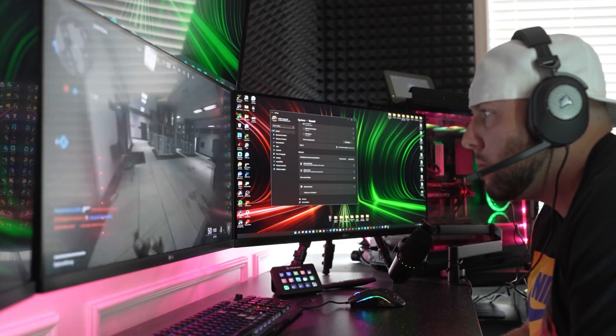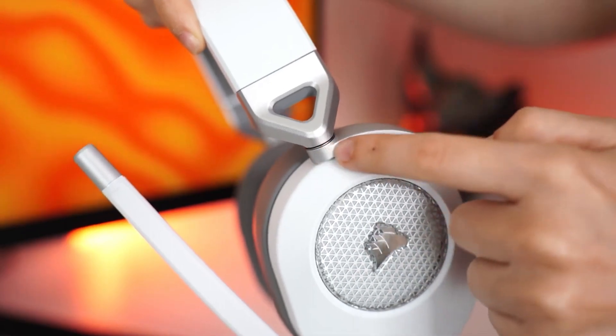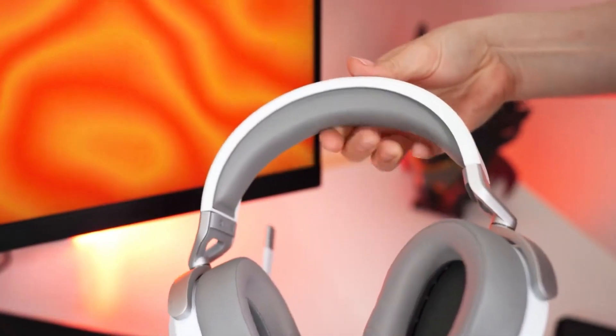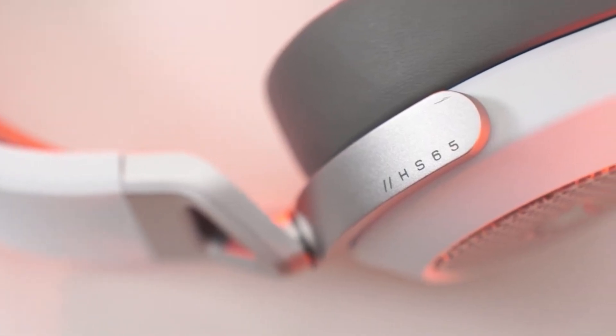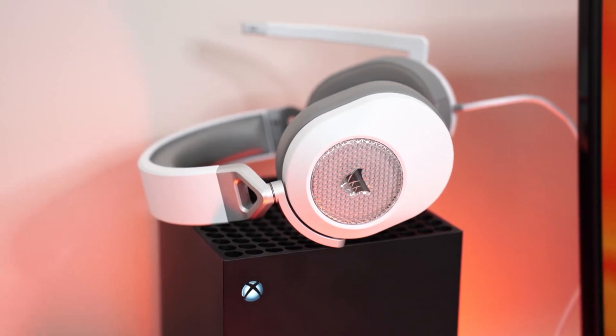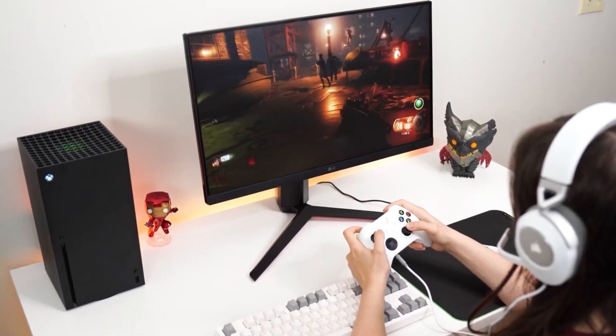However, the headset lacks a hardware switch to enable or disable surround sound. Plus, the virtual surround feature bypasses the sound card, which might affect the sound quality. Overall, this headset is the best for customizable sound. It offers a pro-grade parametric EQ, allowing you to customize the headset's equalizer settings directly from the PS5 menu.